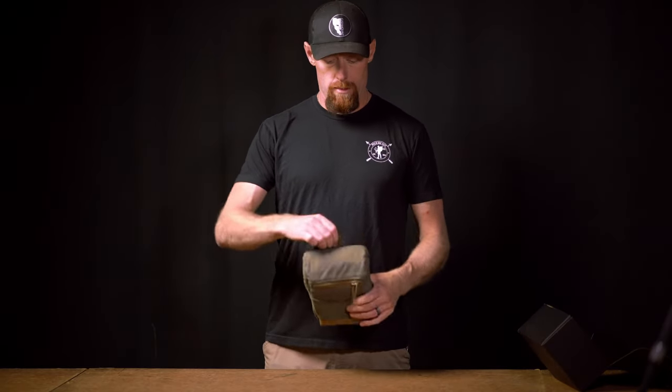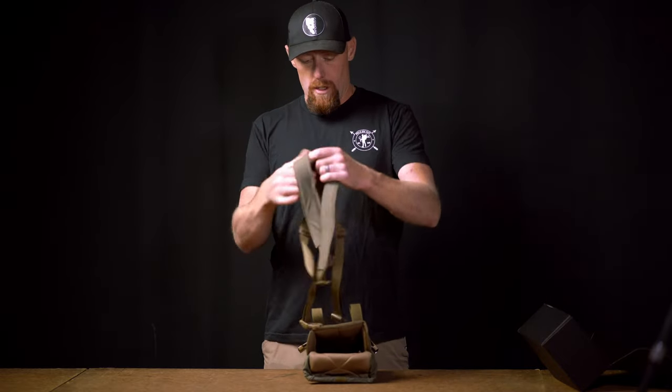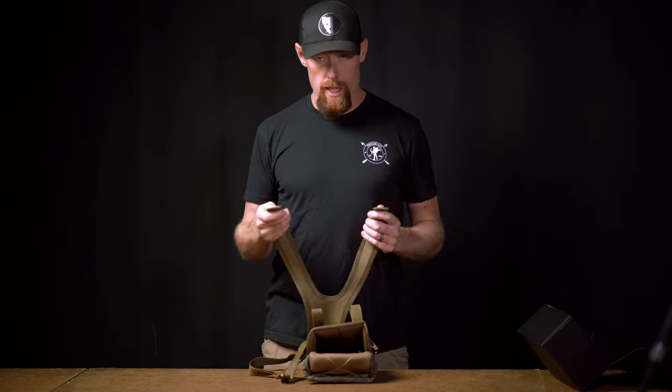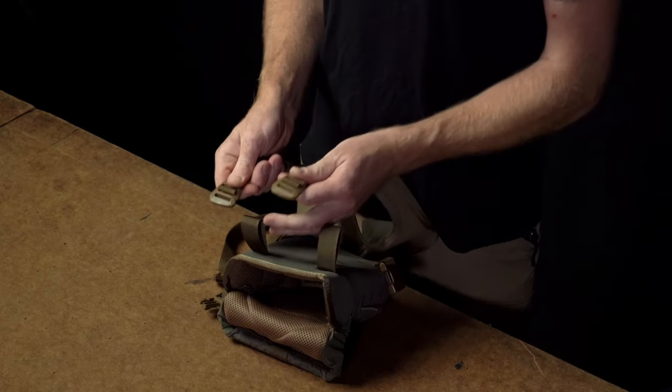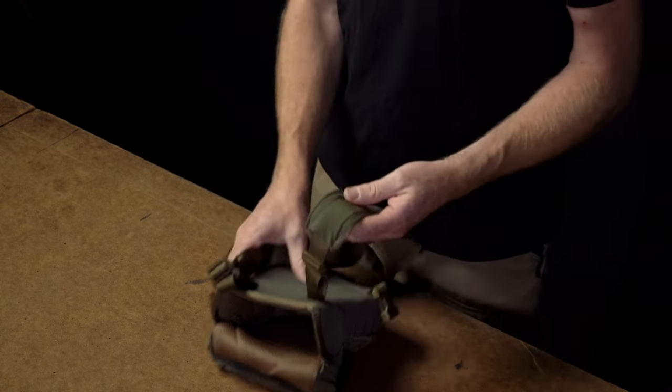Pull the vino pack out, open it up, and inside there is your yoke. Everything comes all pre-set up. Obviously you'll need to adjust the lengths to fit you how you want, but on the top you'll see two G hooks. You're going to slide those into our webbing on the top back of the pack.